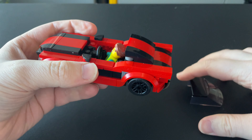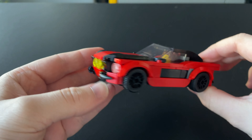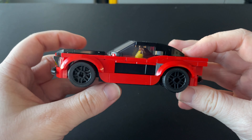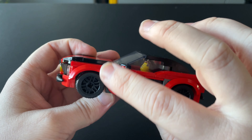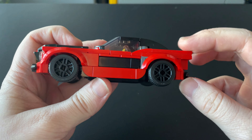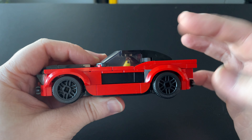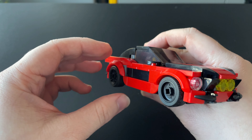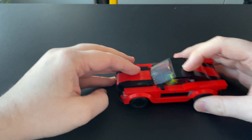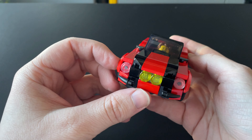Pop the steering wheel back in, put on the windscreen again, and there you go. That looks very nice. The only thing I don't like is this dark grey here. That part does exist in red and black — the main colours used for this — but the real thing does have a bit of grey there too, so maybe that's why it's included. Apart from that, it is really nice. It's just so sleek and so smooth, tiled off, looks great. I'm quite happy with that.